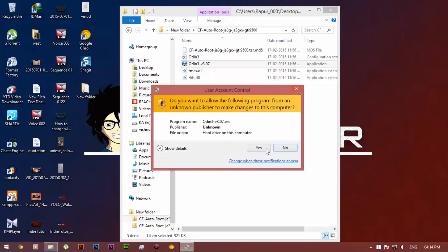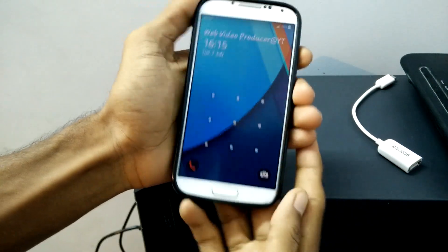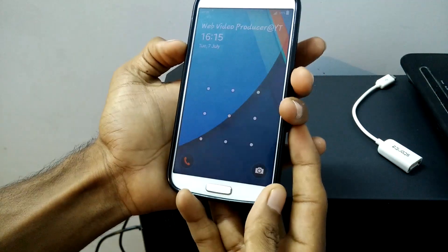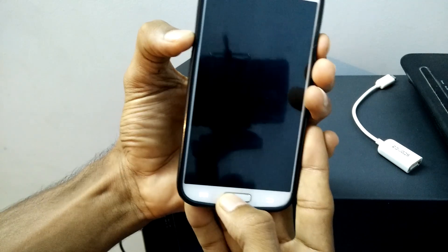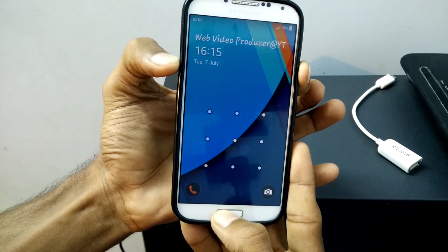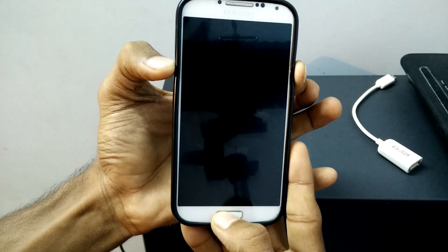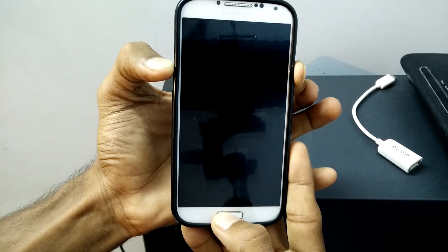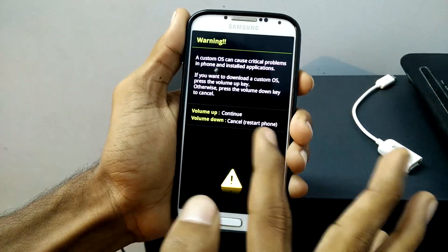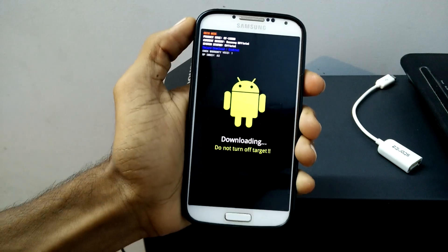Once Odin opens, go to your mobile and press the volume down, power key, and home button at the same time. Keep holding them and release once you see the warning message. Now press the volume up button to continue and plug in the USB cable.